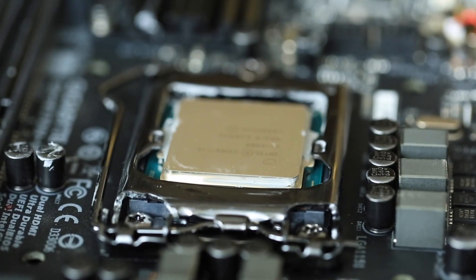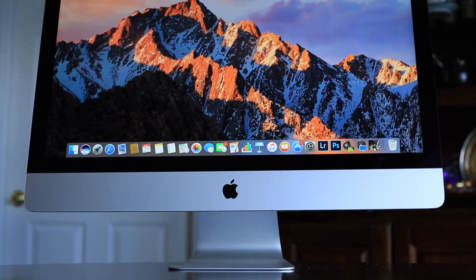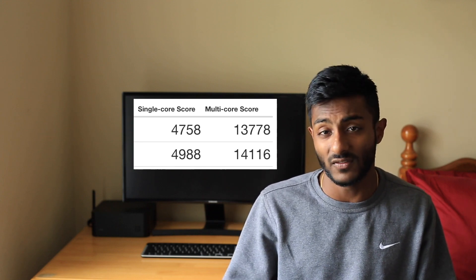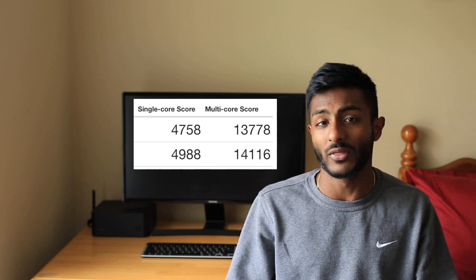For my choice of processor I went with a 3.2 gigahertz Intel i5 quad-core Skylake processor. The iMac has a 3.3 gigahertz quad-core Skylake processor that can be overclocked up to 3.9 gigahertz — which remember, this machine can't do. So in terms of processor alone, I have to give the edge to the iMac. I ran both machines in Geekbench 4: for single-core, the iMac scored around 5,000 while the Hackintosh came in at about 4,750. For multi-core, the iMac scored about 14,100 versus the Hackintosh at around 13,800.